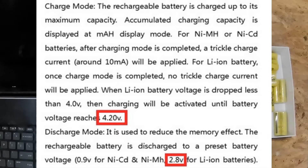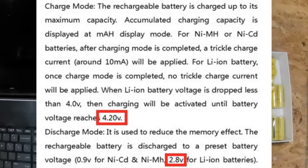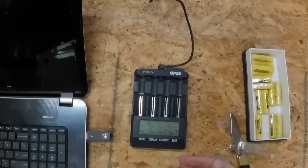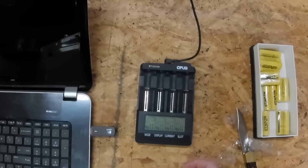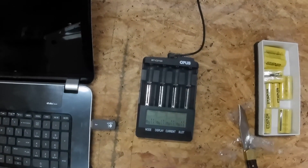Then it does a discharge on the battery, and from there it calculates the milliamp hours — the capacity of the battery — once it reaches the discharge cutoff level, which I believe is 2.8 volts. It calculates the total milliamp hours that the battery has in it, and then it charges it back up to 4.2 volts, and then the test is done.